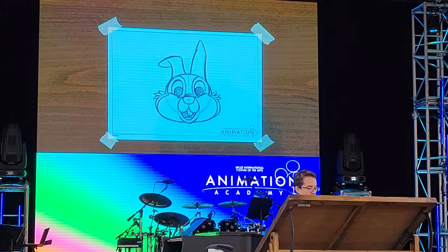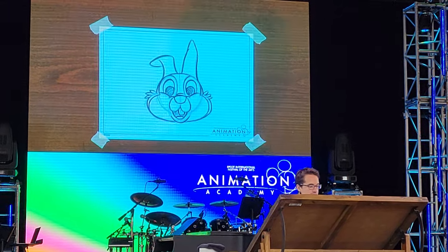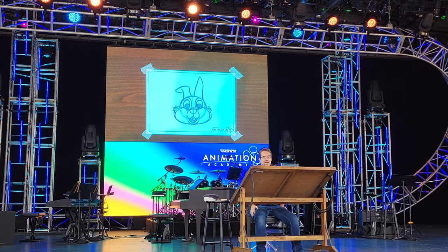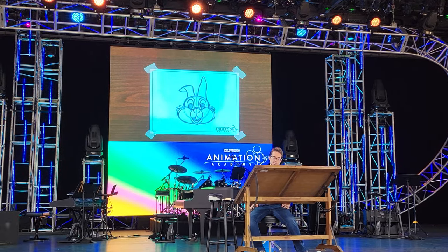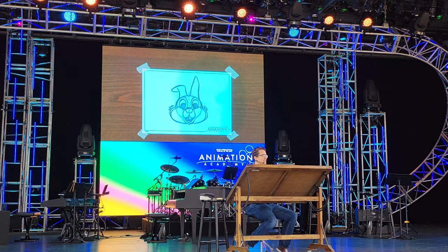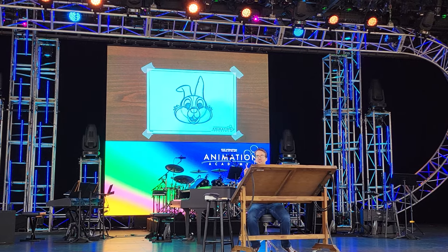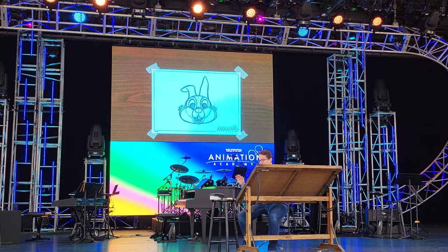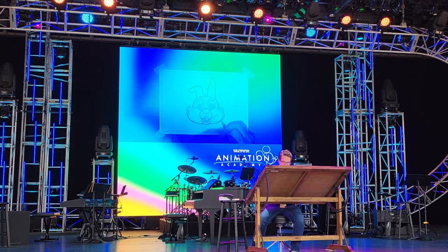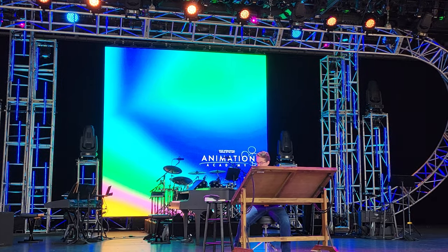And with that, we've got Thumper! For any Bambi fans in the audience, we're going to have another class at 1:30 and I'm going to be drawing Bambi — he's a little bit more difficult and it'll take a little bit longer, but I'd love to see you back here. I hope you have a great rest of your day here at Epcot. Thank you guys so much for joining us for this presentation of the Animation Academy. We hope you enjoy the rest of your day here at the Epcot International Festival of the Arts.